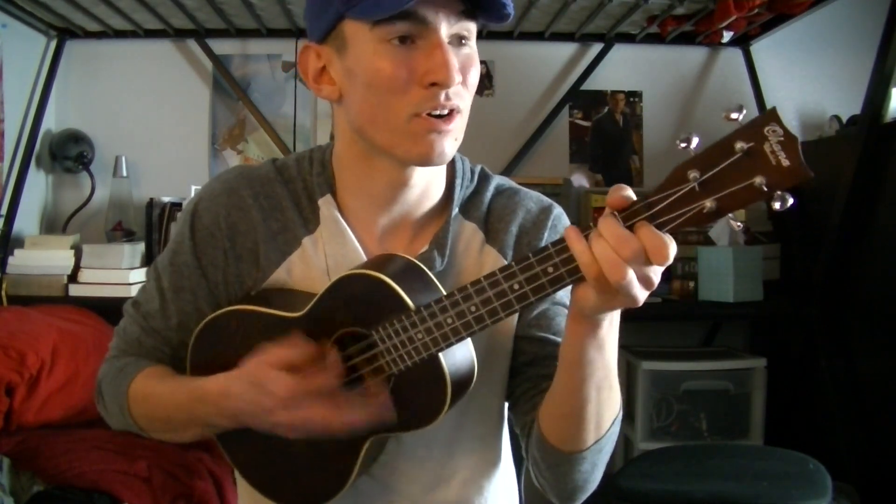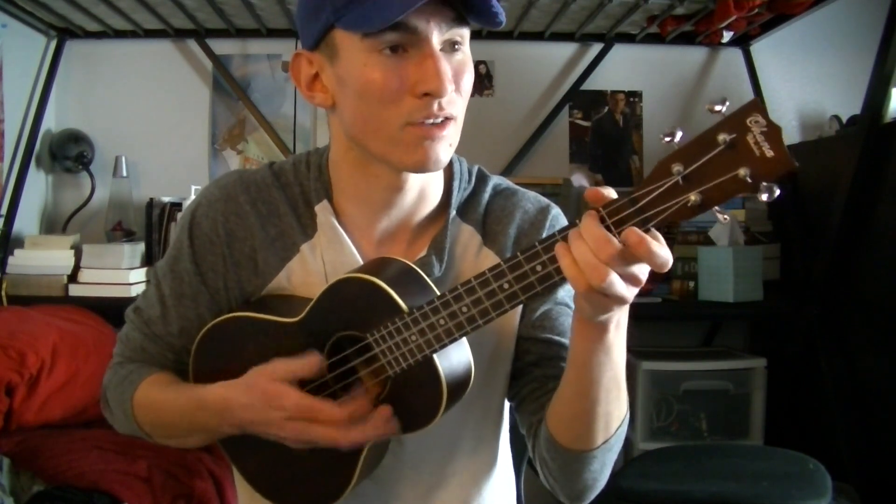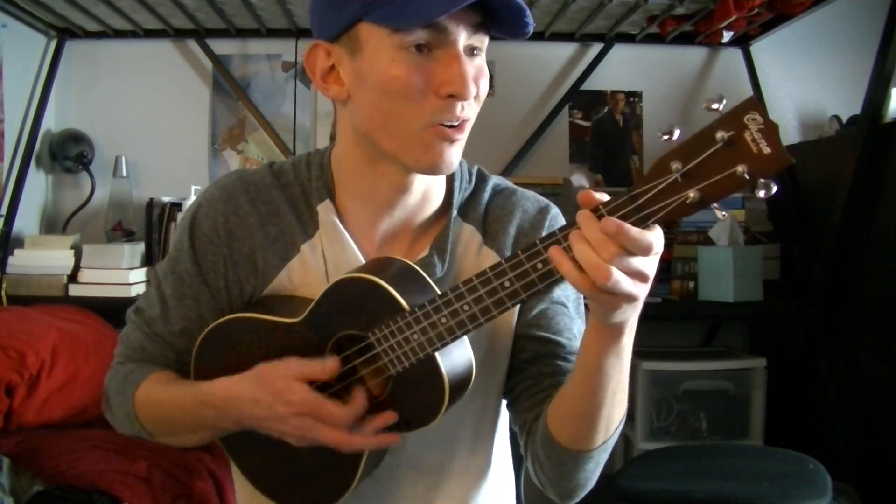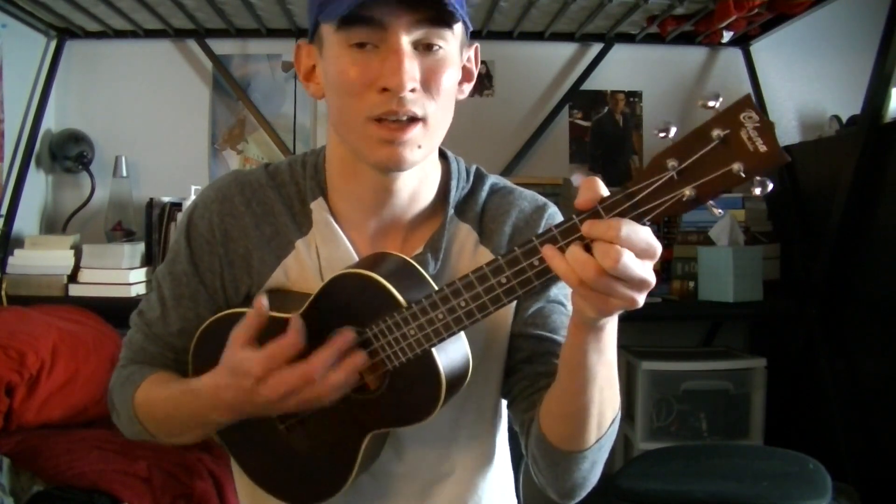Then you go to the pre-chorus: 'No, I don't want to know where you've been or where you're going, but I know that I won't be home and you'll be on your own.' Then you go to the chorus.